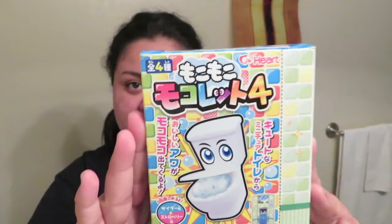Hi guys, welcome back to my channel. So today I have a weird candy to unbox. My sister brought this in a white elephant present, so she was kind of curious about this, so she's like maybe film an unboxing video of it.